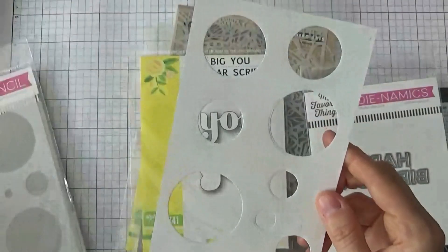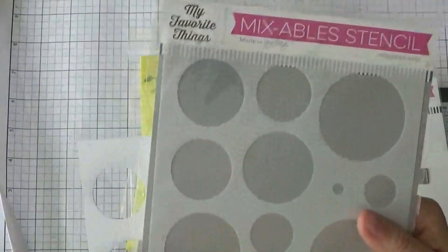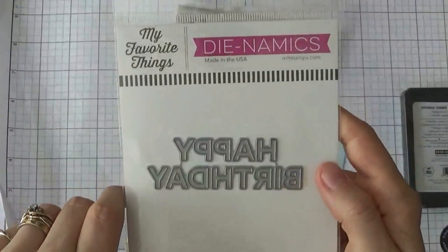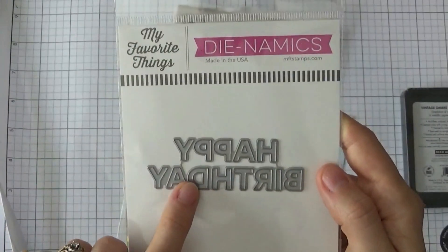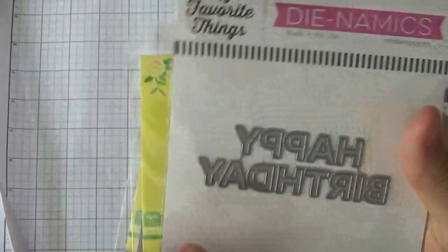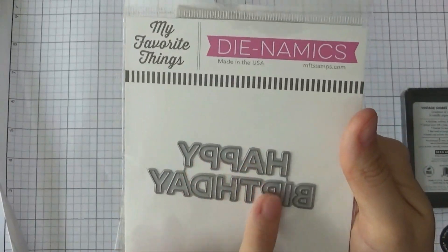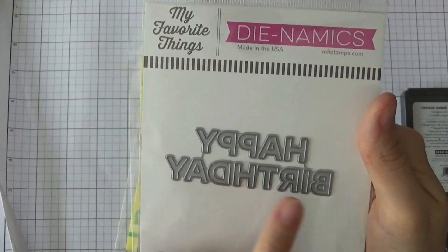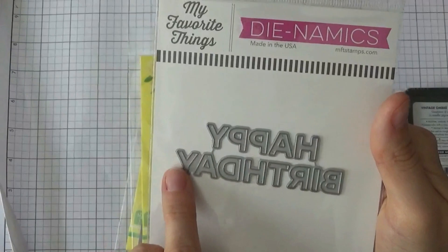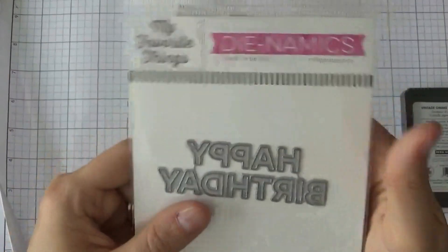I did make one out of scrap paper with my dies but I really felt like a stencil would maybe go on better. Also from My Favorite Things, here is the Dynamics of Happy Birthday, and this one is called Block Happy Birthday. I just like the size of this and there's so many things you can do with dies like this — you can make the window type thing where you can see in behind, you can die cut inlay back the pieces in the middle, as well as just the regular die cut sentiment.